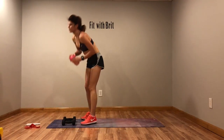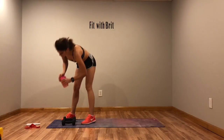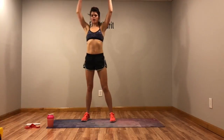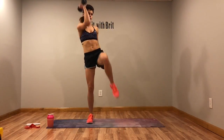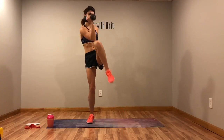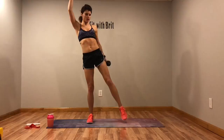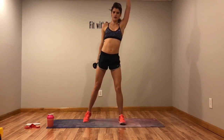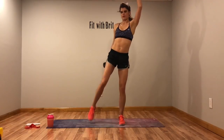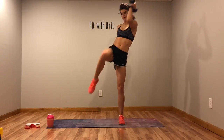We've got that cross body crunch — crunch it out. One more, switch sides. Moving on to the next circuit after this.